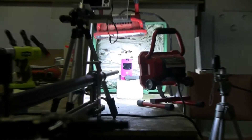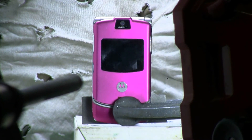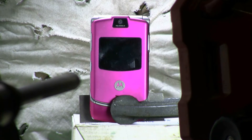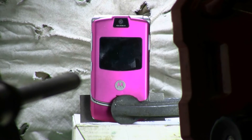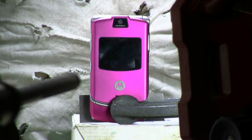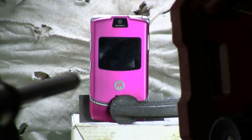Today's target is this ugly pink completely dead Motorola cell phone. Completely dead — battery's dead — so I've even left the battery in it. We'll give it a slug and see what happens.